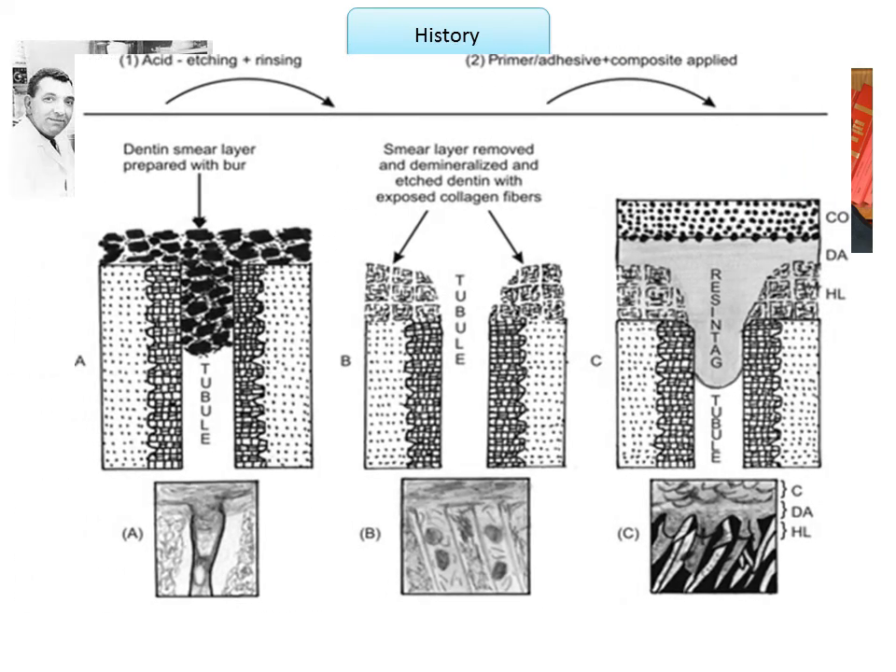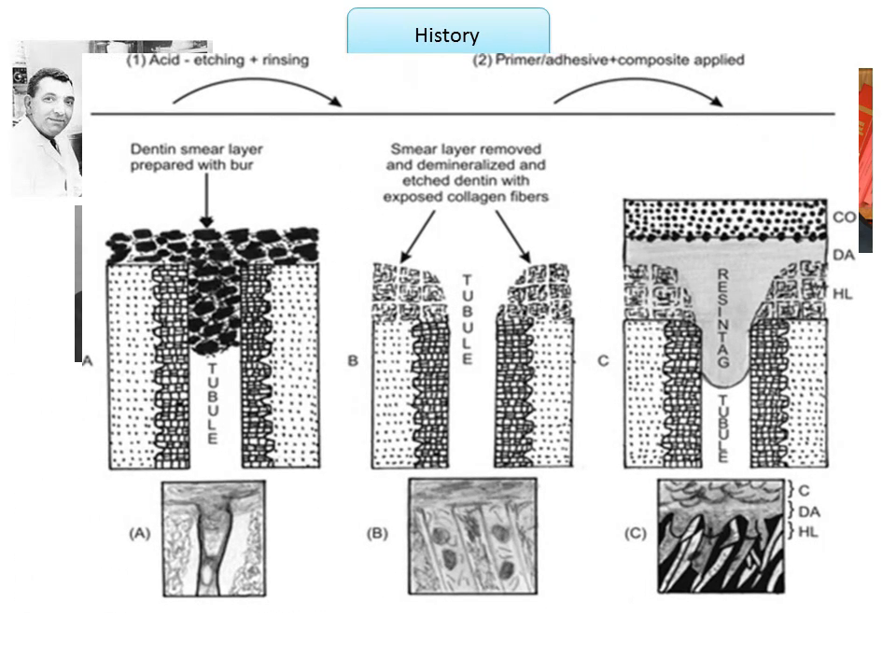Following this, the tooth is washed and gently dried to leave the dentine surface moist so as to prevent collapse of the exposed collagen network. Next, a primer is applied — these are hydrophilic monomers dissolved in organic solvents. The final step involves application of the adhesive resin, which co-polymerizes with the primed dentine and also with the composite resin applied over it.